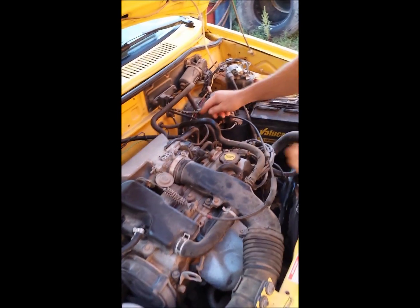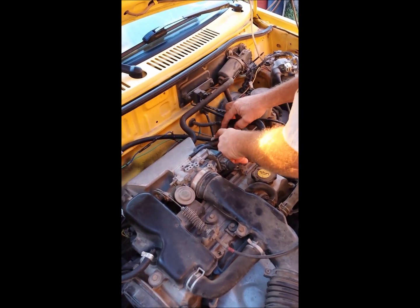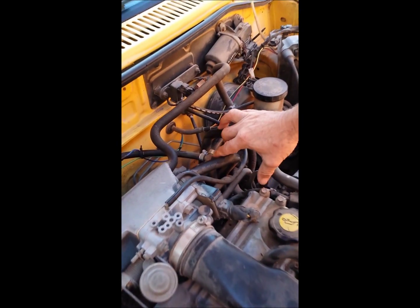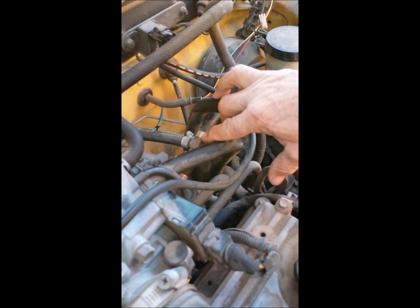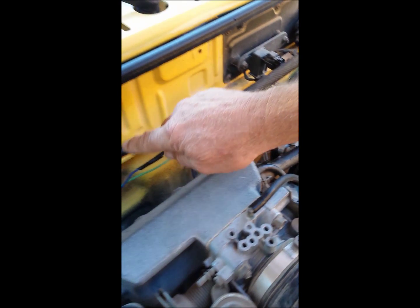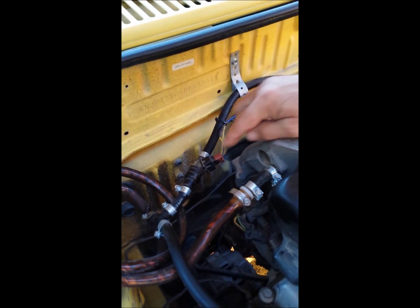What I have here is the fuel line that goes into the engine — we put a T on it, a little brass T, with hose clamps. It has some pressure but not a whole lot.